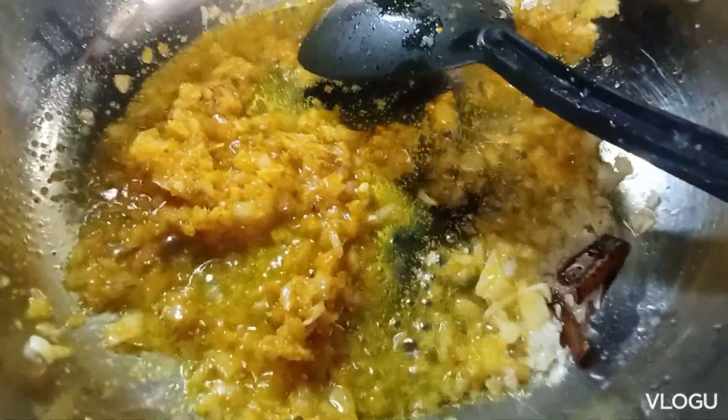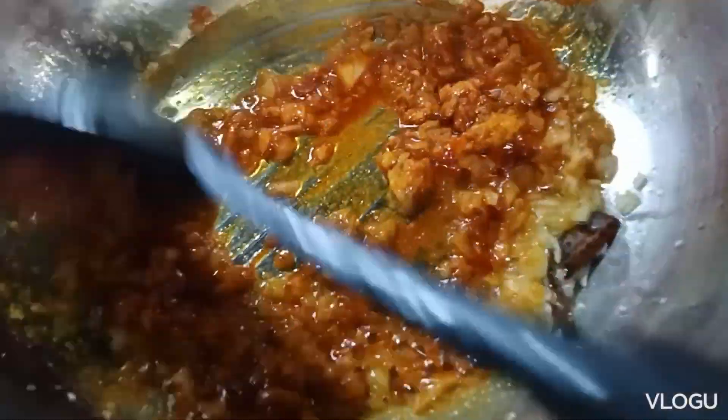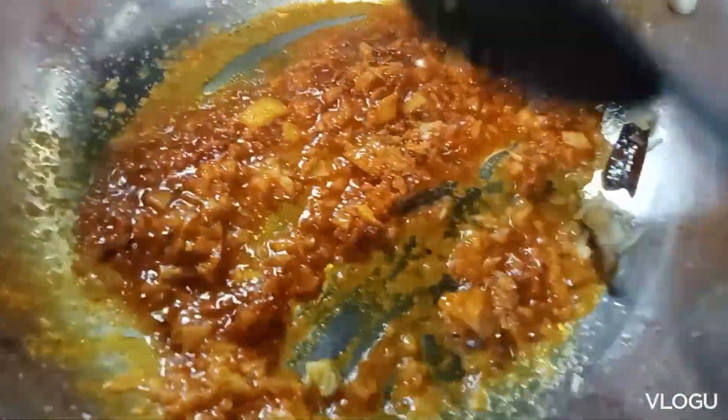Then get ready with more powder. Going to get ready for 1 spoon. You can add milk and 1 teaspoon of water.